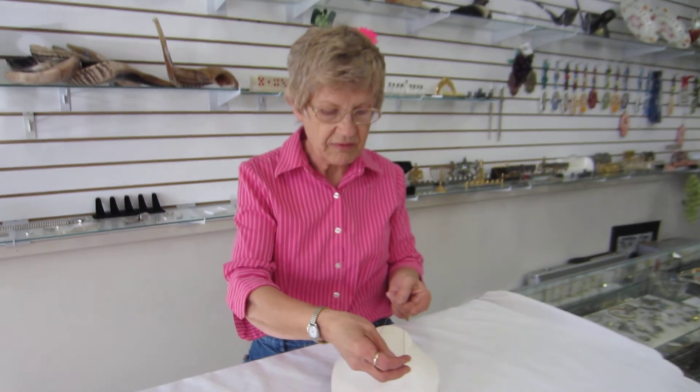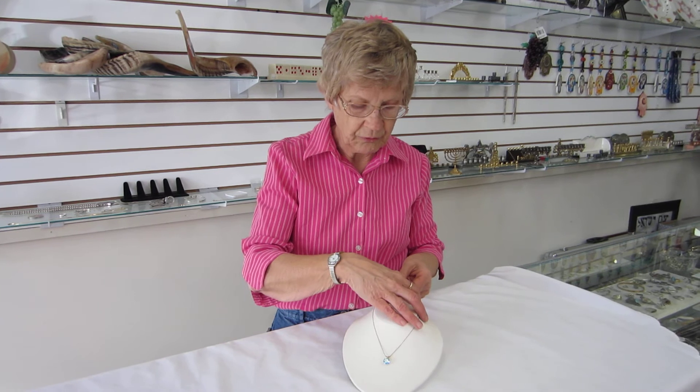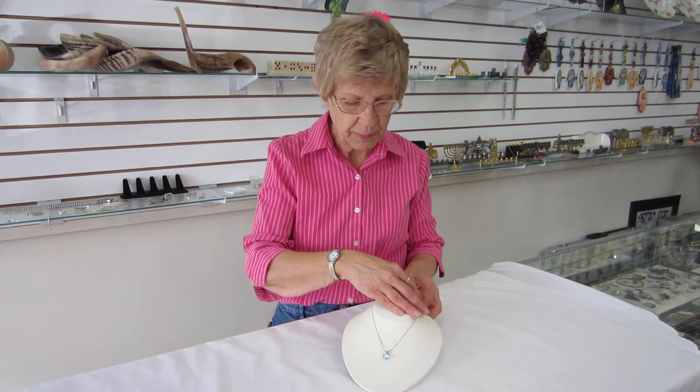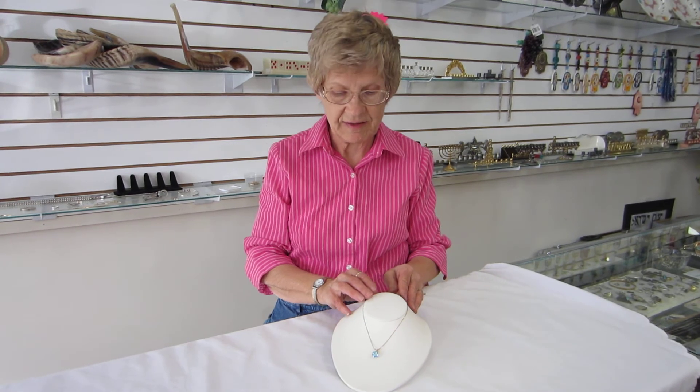This Star of David pendant comes with an 18 inch gold box chain. It's available at Erin's Jewish Books and Judaica in the Mile High city of Denver, or please check our drop-down menu below for ordering information.